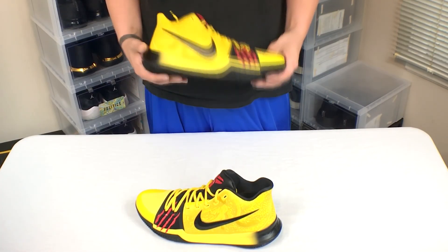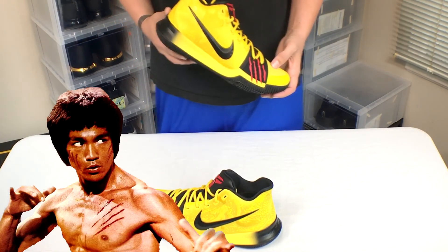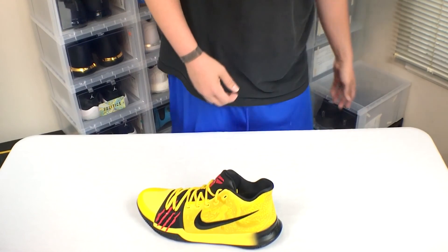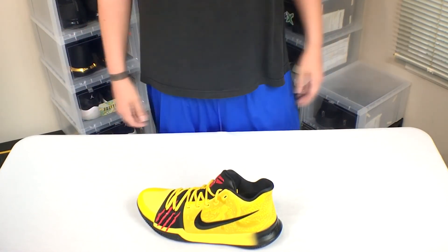I wonder if Bruce Lee would have liked these — wait, what are you doing here? Do you like them? I guess you don't like them, whatever.